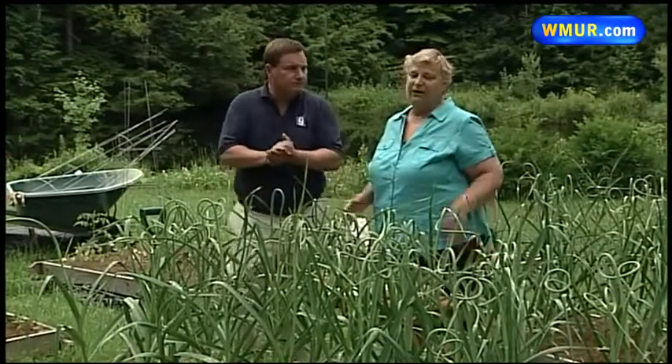These are getting close to harvest time. In terms of planting these, this is something that you take and plant in the fall. In New Hampshire we usually plant hard neck varieties, which is different from what you get in the supermarket, simply because they survive our cold temperatures better.